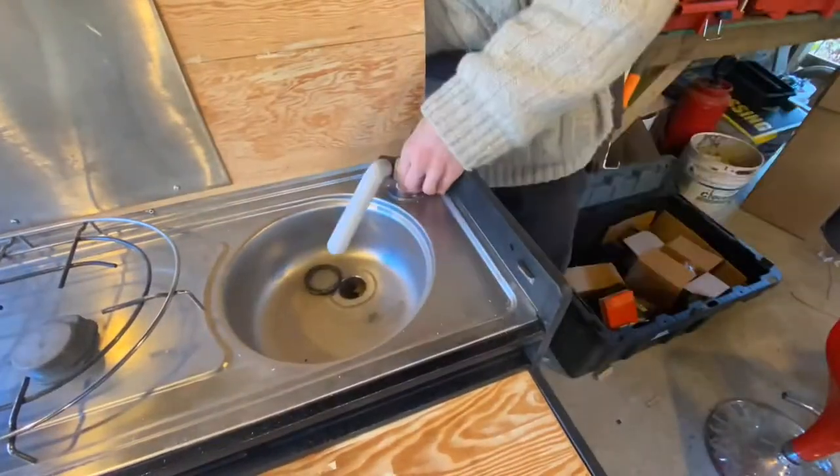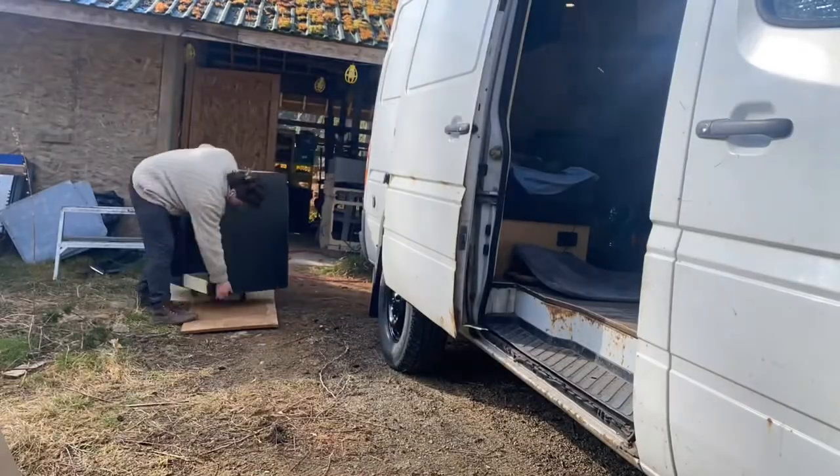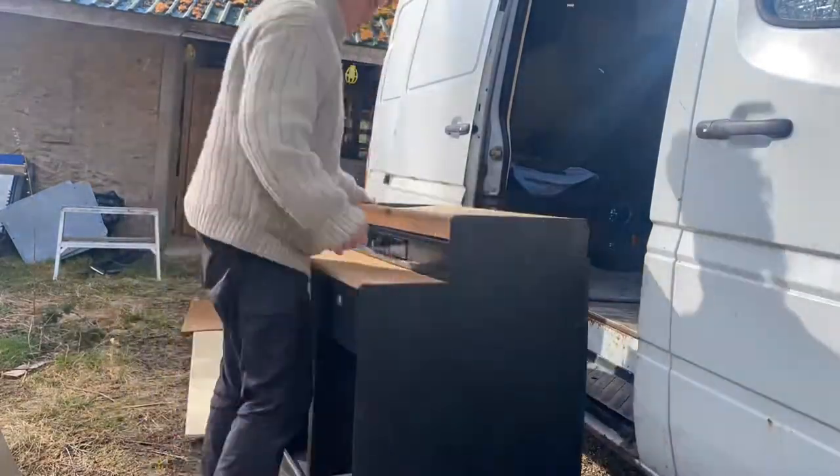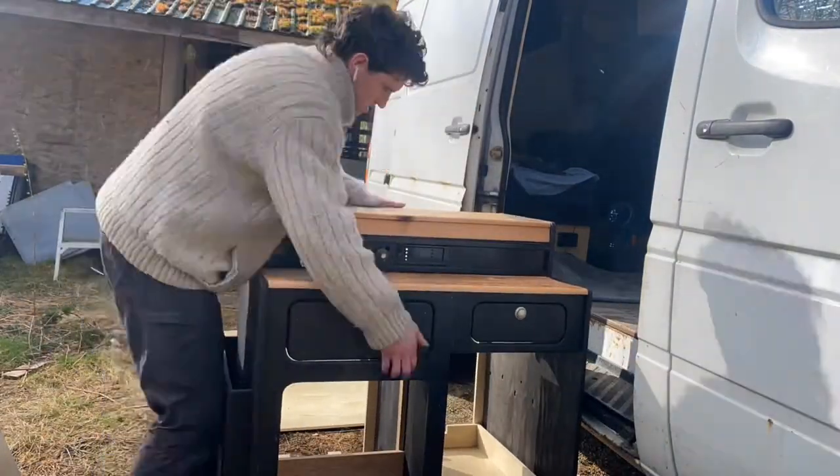This is a retrofitted updated Westphalia faucet from Go Westy. I really like its built-in 12 volt dial with adjustable water pressure. This was probably one of the heavier things I've lifted in my time. I'm currently working off grid by myself, so you've got to make it happen one way or another.